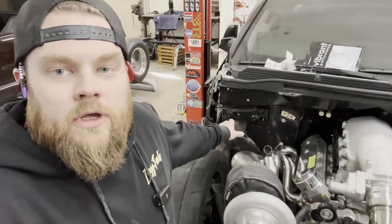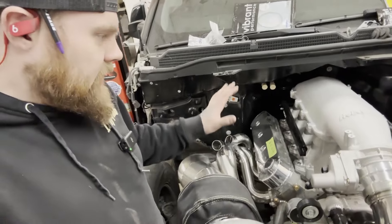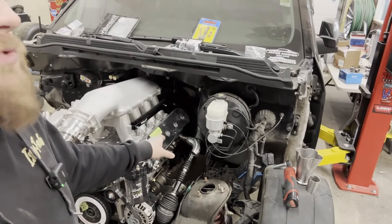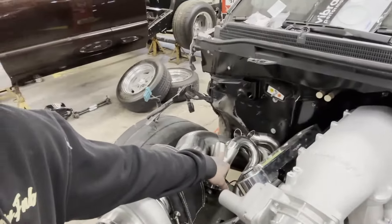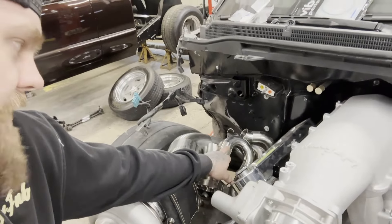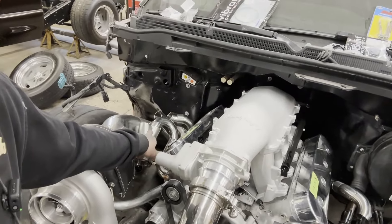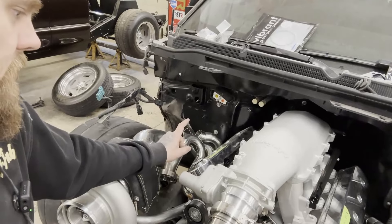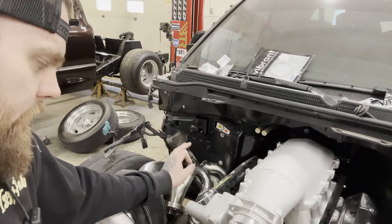I'm going to leave the passenger side alone for now because I need some longer nested radius elbows. I'm going to start working on the driver side mostly to see if I can make these runners the same length. The way this collector sits right now, these runners are about 15 and a half inches. If I need to make them longer it's pretty simple — the collector can just move straight down and I can add straight length. My goal is no longer than 25 inches per runner.